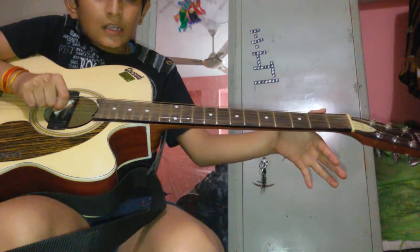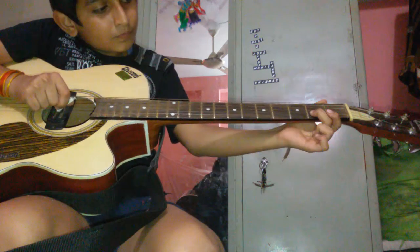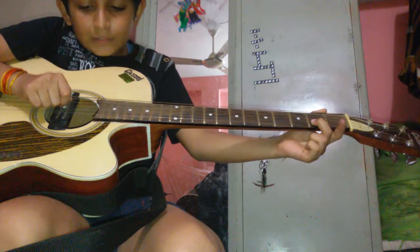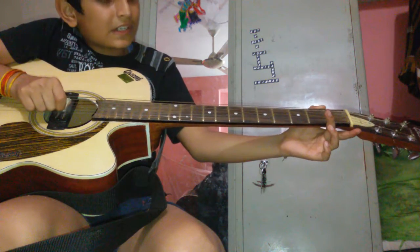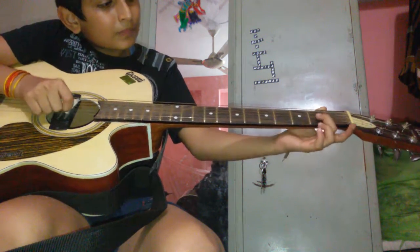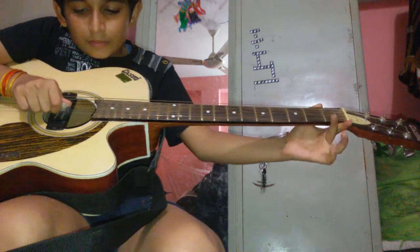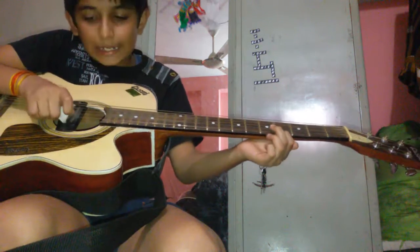Then open string number one. Then second string, second fret. Then open string, second fret. Then open string, second fret. Then third string, second fret. Then open string. Then third string. It will be like this.